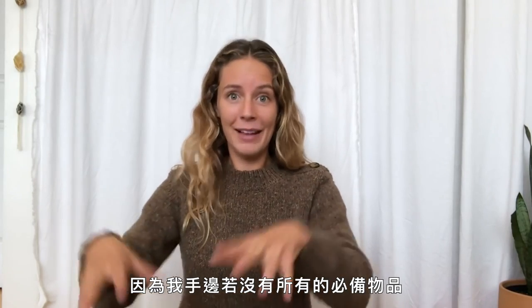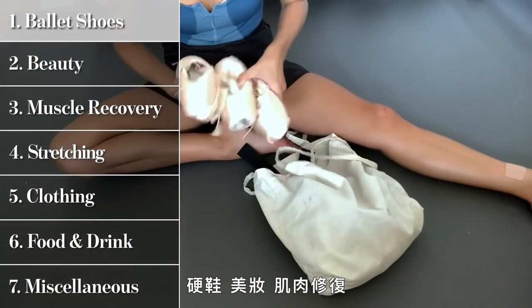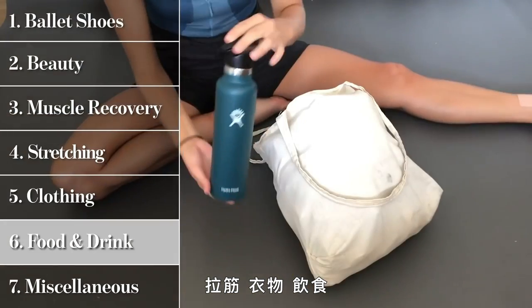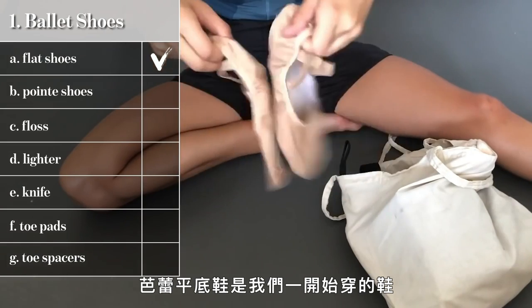If I don't have all of my essential items with me, I'm not dancing today. I'm going to break it down into categories and make it a little bit smoother: pointe shoes, beauty, muscle recovery, stretching, clothing, food and drink, and then a bunch of random stuff.